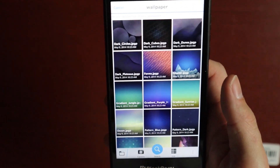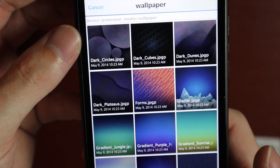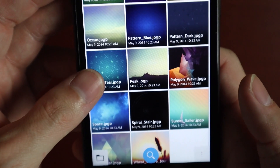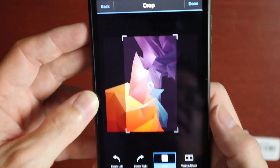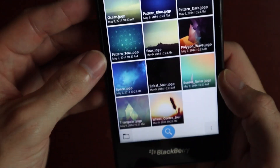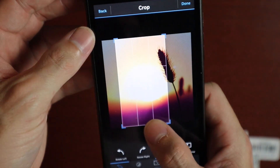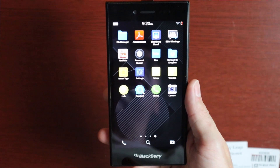Something I like to do whenever I look at a new phone is check out the wallpapers. We actually have quite a few: Dark Cubes, Dark Dunes, Dark Plateaus, Forms, Glacier, Gradient, Jungle, Pattern Blue, Pattern Dark, Polygon — that one looks pretty nice — Space, Triangular, and then the only actual natural one is a little wheat field. Pretty cool.